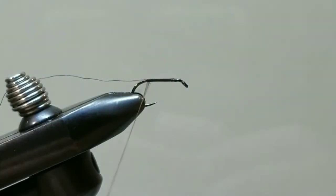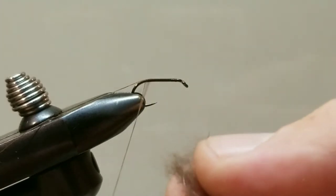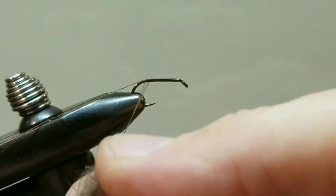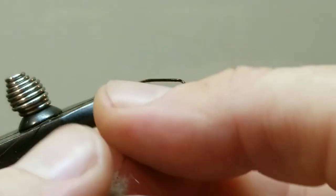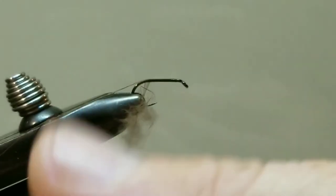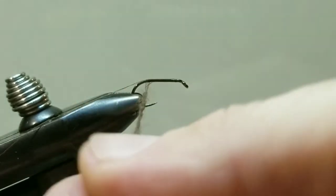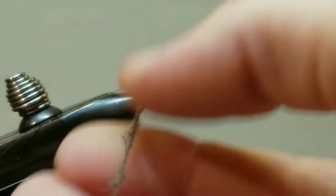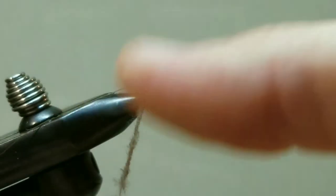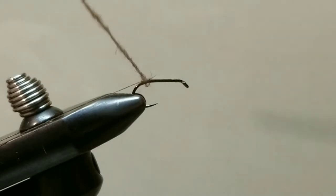Once there we can add a little bit of wax to our thread where we will get our dub on, starting with a little bit of the dark brown mink. And like all dubbing applications, less is more. We will form a nice little tight dubbing noodle — just keep twisting that on until it is nice and tight. You can always go back and add more, but to get your dubbing to lay properly you need to keep it sparse at first.